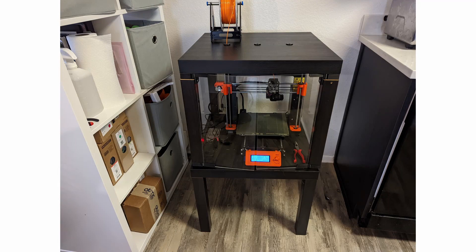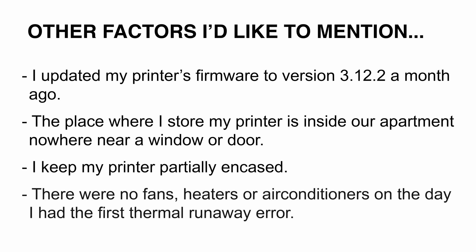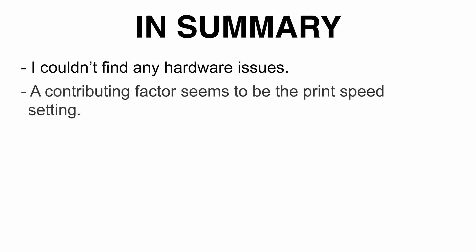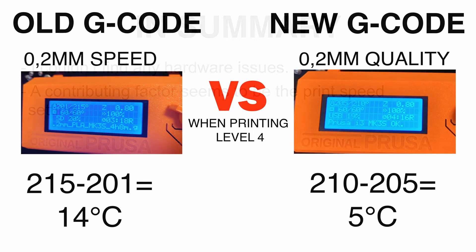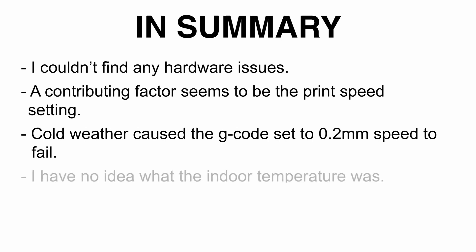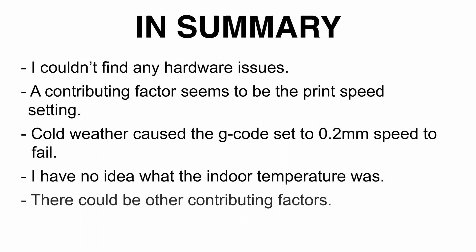I keep my printer partially encased, and there were no fans, heaters, or air conditioners on the day of the first thermal runaway error. In summary: I couldn't find any hardware issues. A contributing factor seems to be the print speed setting, since the temperature fluctuation with the quality g-code was a lot less than with the speed g-code. Cold weather caused the g-code file set to 0.2 millimeters speed to fail — I know the outdoor temperature but not the indoor temperature. I'm kind of a 3D printing noob, so any 3D printer OGs out there, please let me know what you think in the comments.